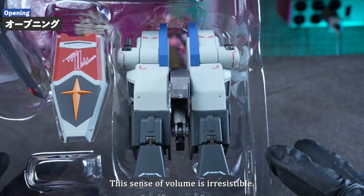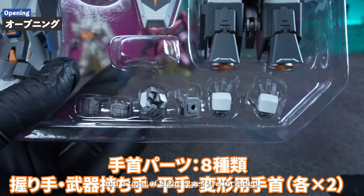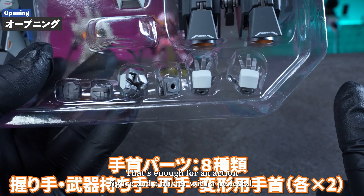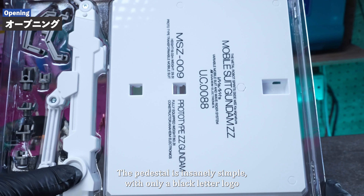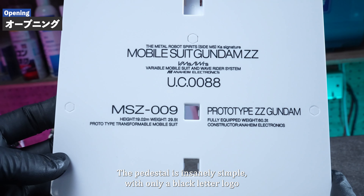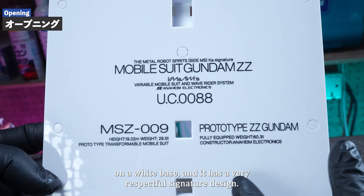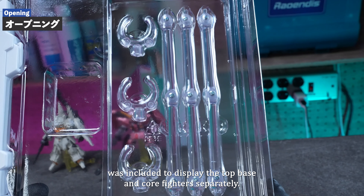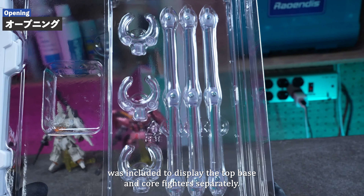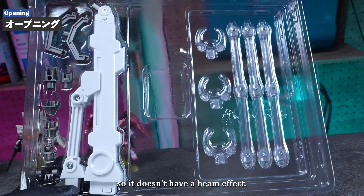This sense of volume is irresistible. There are six types of wrist parts that can be attached to the main body, and a total of eight types are included. That's more than enough for an action figure. The display stand blister is insanely simple, with only a black letter logo on a white base — a very respectful signature design. Behind the pedestal, a stand is included to display the G-Top, G-Base, and Core Fighters separately. The prototype Double Zeta doesn't have a beam saber, so no beam effect is included.